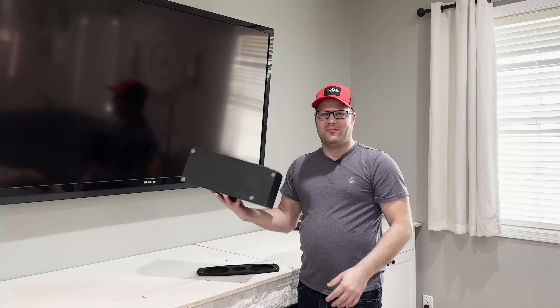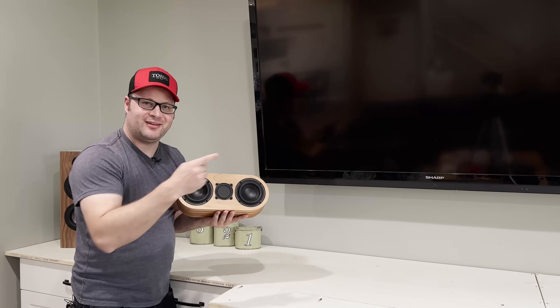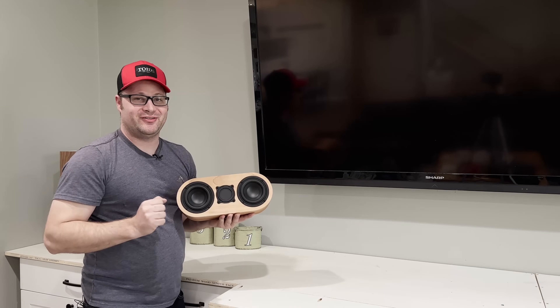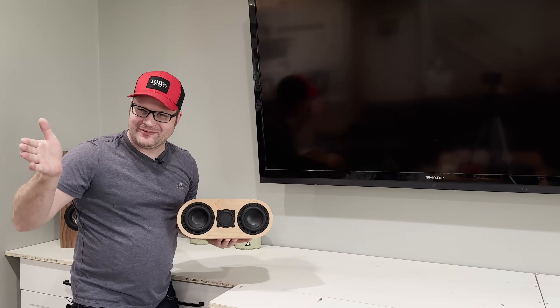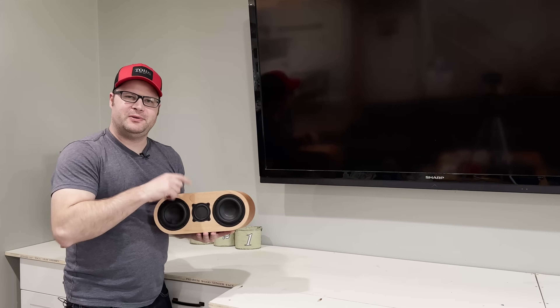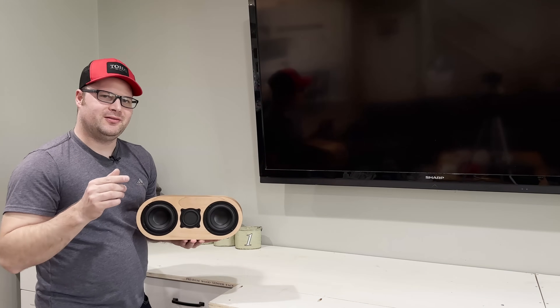But what if we could break some of those rules? Come up with a small compact speaker that looks the same as the other one but has none of those off-axis issues, meaning you can hear it the same whether you're sitting in front of it or on the side. A speaker like that would break all the rules. In fact, I think we'd call it the Rule Breaker.